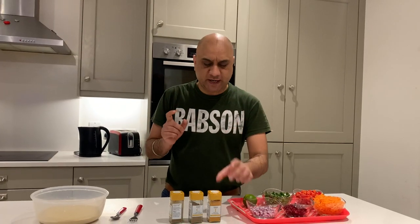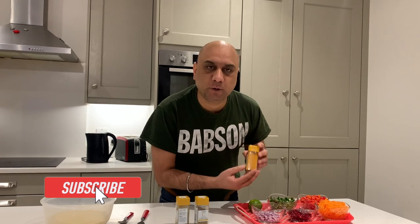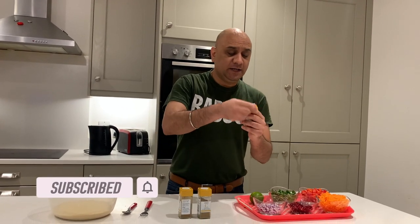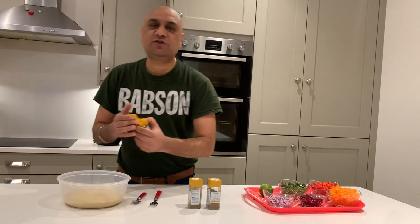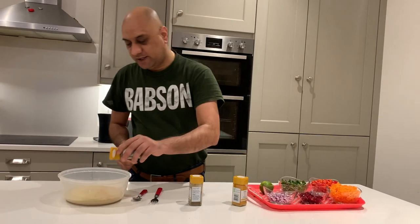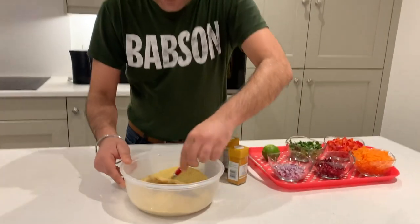We're going to add a very, very tiny bit of turmeric first. Turmeric is a flat-track bully — it will overpower, so we're just going to use a tiny sprinkle just to give a little bit of color. Then coriander and ground cumin. We're going to mix these first.